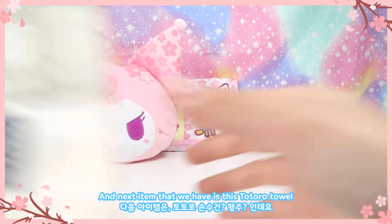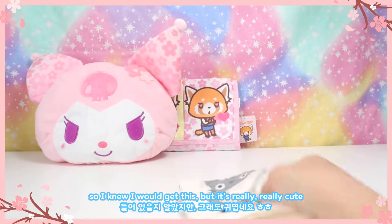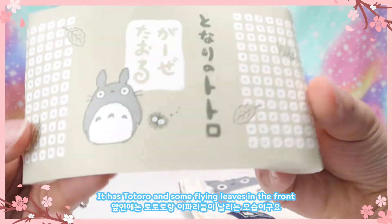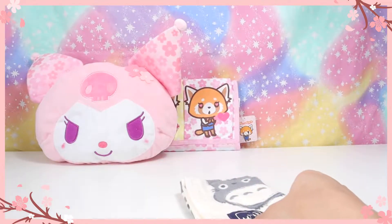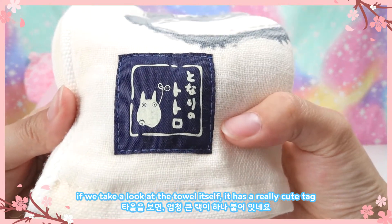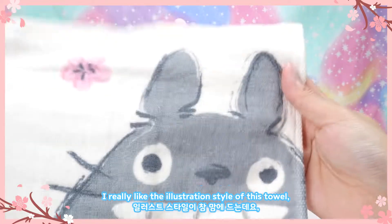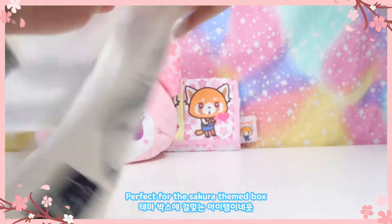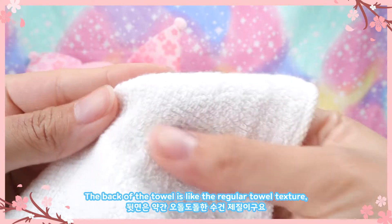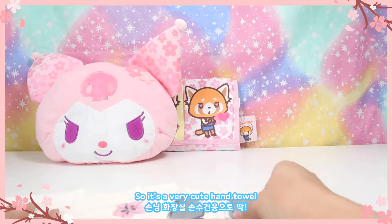The next item is this Totoro towel. So Kawaii did release this item on their Instagram so I knew I would get this. It has Totoro and some flying leaves on the front, and the back has some description in Japanese. The towel itself has a really cute tag, and when you open it it's a big Totoro and little Totoro with sakura flowers. I really like the illustration style — it's kind of a painterly brush strokes look. The back of the towel has a regular towel texture and the thickness is pretty standard for a hand towel.